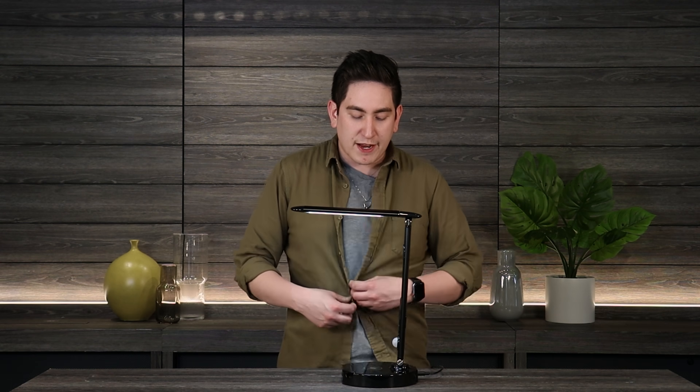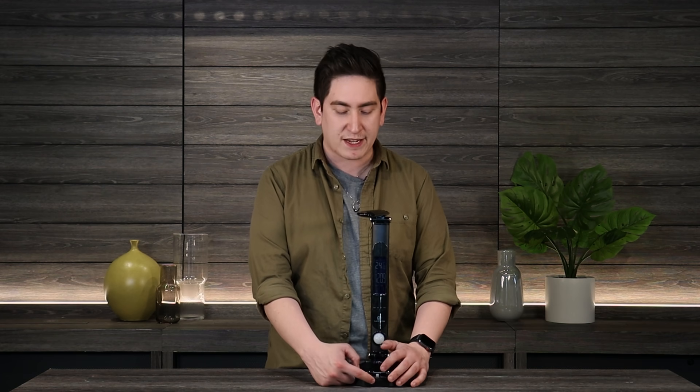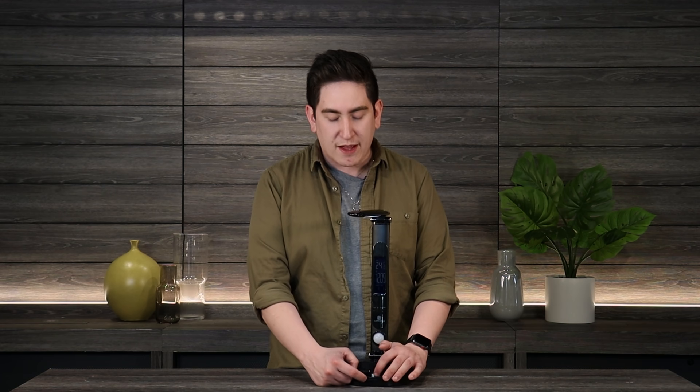They've even included a wireless charger and direct connect, so whether you're looking to wirelessly charge or plug in your iPhone, they have Lightning connectors, Micro USB, and USB-C.